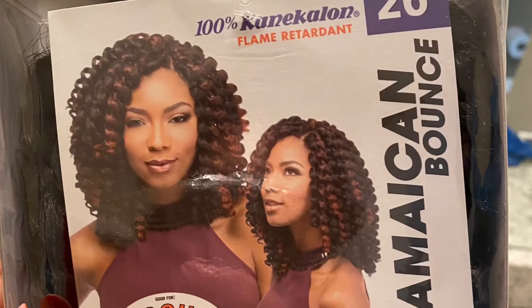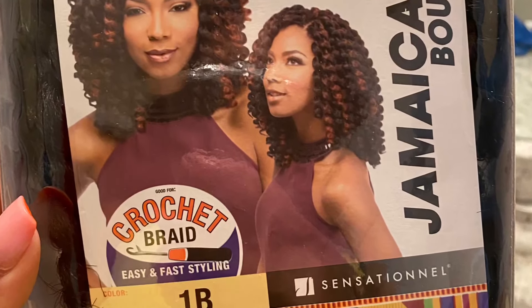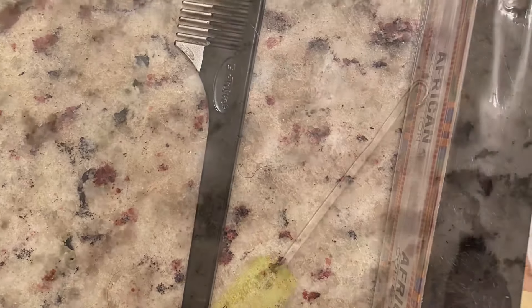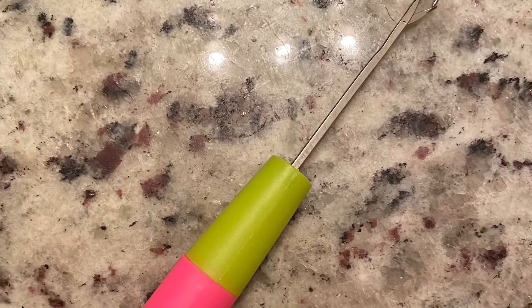You're gonna need three to four packs of Jamaican bounce crochet hair, a rat tail comb, and a crochet needle.